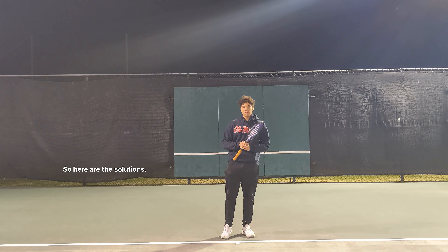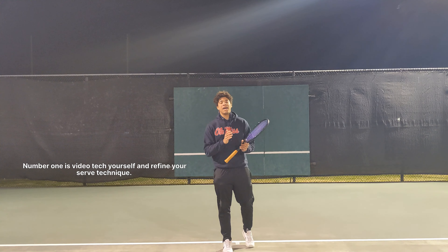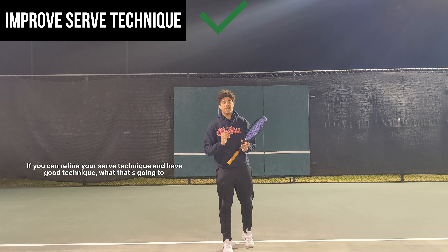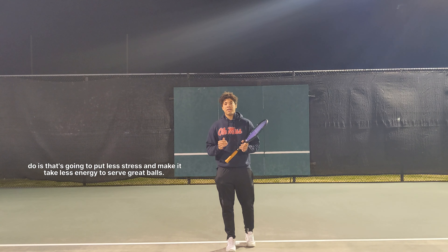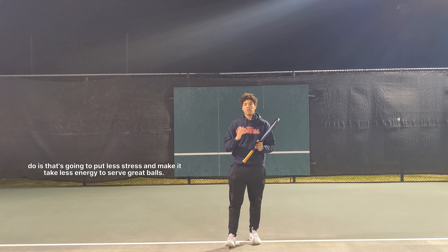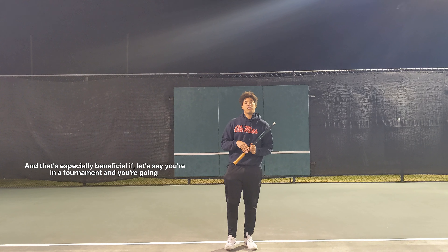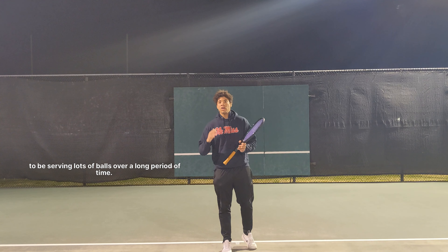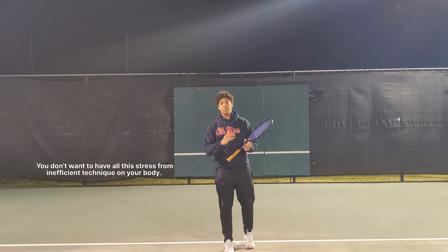So here are the solutions. Number one is to videotape yourself and refine your serve technique. If you can refine your serve technique and have good mechanics, that's going to put less stress on your body and take less energy to serve great balls. This is especially beneficial if you're in a tournament and serving lots of balls over a long period of time — you don't want the stress of inefficient technique on your body.